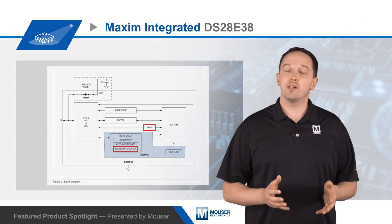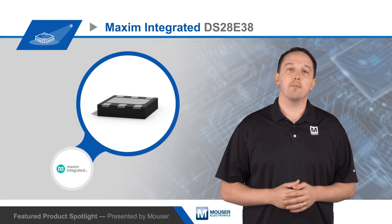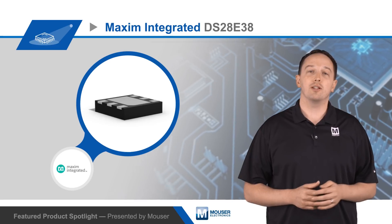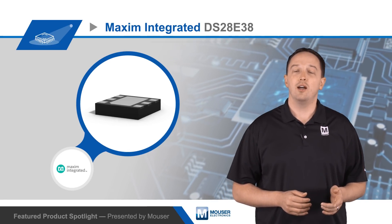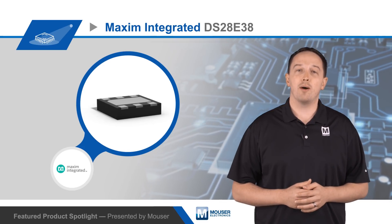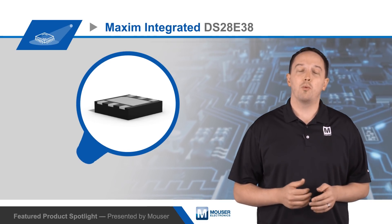The DS28E38 is packaged in a 6-pin TDFN-EP package and uses a one-wire bus for communication and parasitically powering the device. On board, there's a 64-bit unique, unalterable, factory-set ROM ID, which is used as an input to crypto functions, as well as the one-wire node address.